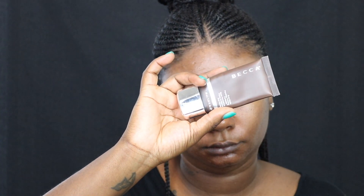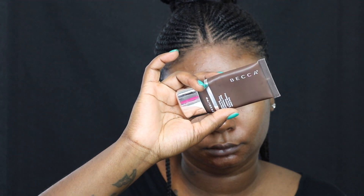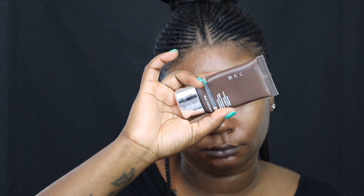Switching gears to my face, I am going to start off with my Becca Evermatt Poreless Priming Perfector and I'm gonna mix in a tad bit of my Ordinary high adherence silicone primer. For my foundation, I'm going to use my Revlon ColorStay Full Cover Foundation in 420 and apply that with a kabuki top nameless brush that I got off Amazon.